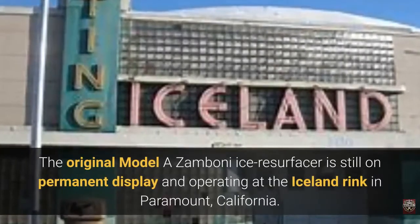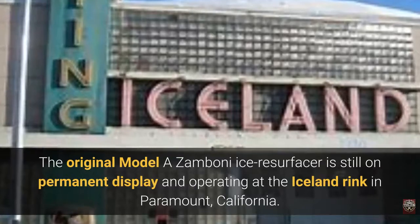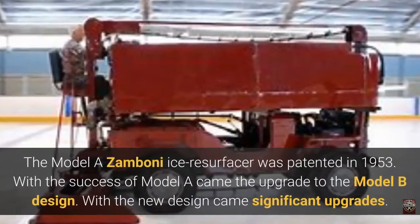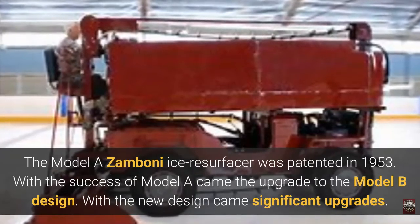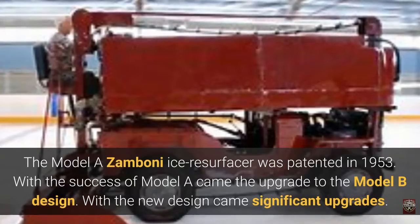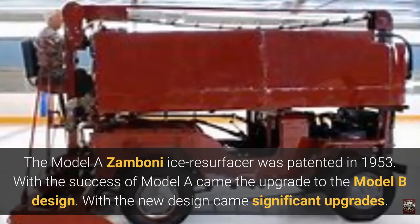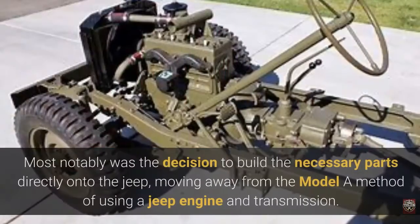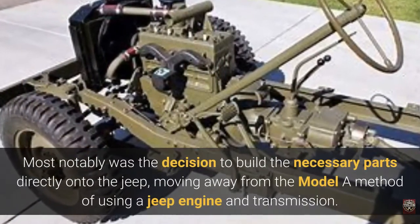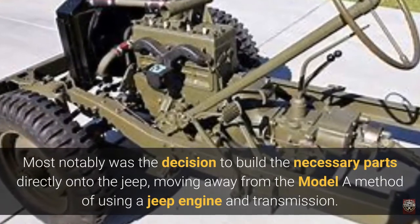The original Model A Zamboni Ice Resurfacer is still on permanent display and operating at the Iceland Rink in Paramount, California. The Model A Zamboni Ice Resurfacer was patented in 1953. With the success of Model A came the upgrade to the Model B design, most notably the decision to build the necessary parts directly onto the Jeep, moving away from the Model A method of using a Jeep engine and transmission.